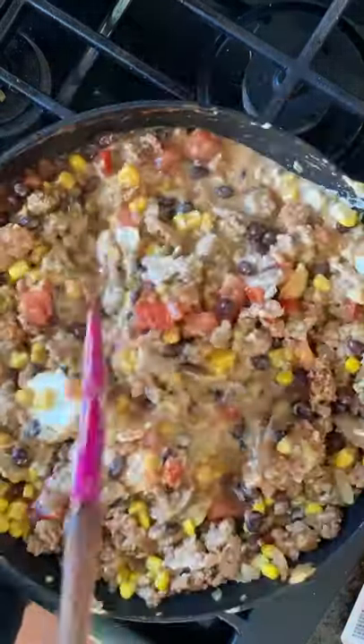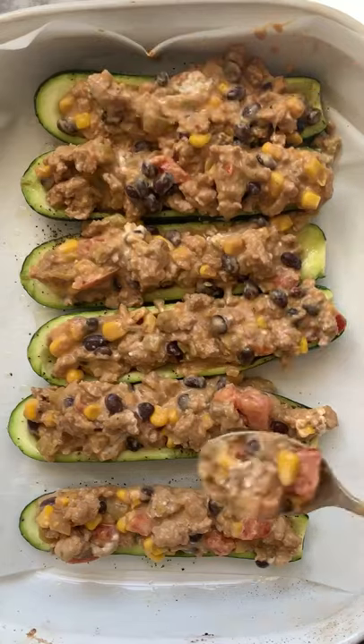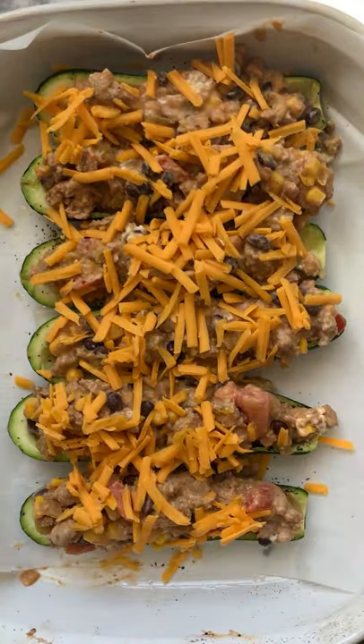Go ahead and mix. And lastly, let's melt in some cream cheese. Let's stuff our boats, top with cheddar cheese, and bake again.